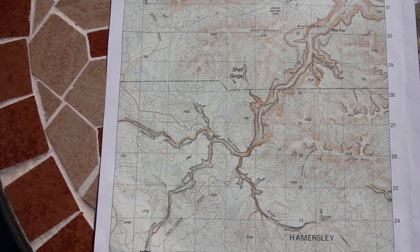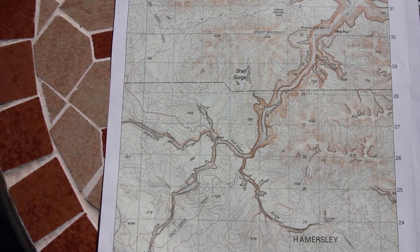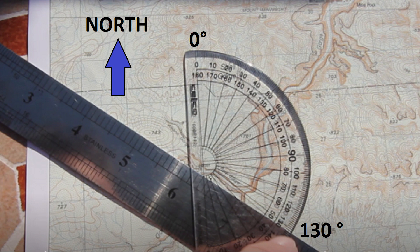Bearings are used by geographers to give an accurate indication of direction from one location on a map to another. Bearings are essentially an angle that is measured clockwise from zero degrees with north as the starting point.